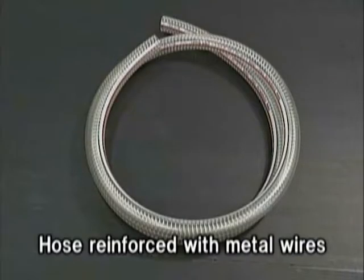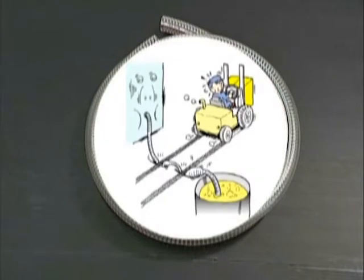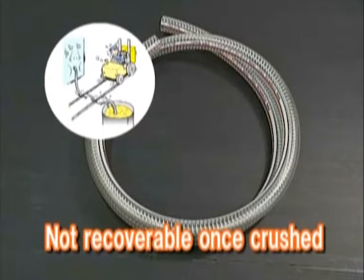Conventional hoses that are reinforced with metal wires have the following problems. They are not recoverable once they are crushed. They lower efficiency because they reduce discharge quantities or stop the fluid flow.